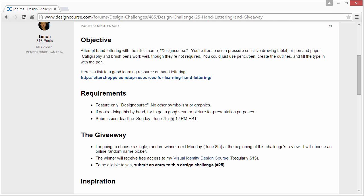Just feature the type. And if you're doing this by hand, try to get a good scan or picture for presentation purposes — the one that you're going to upload. The submission deadline, as always, is Sunday, June 7th at 12 p.m. Eastern Standard Time.